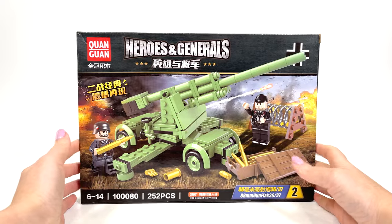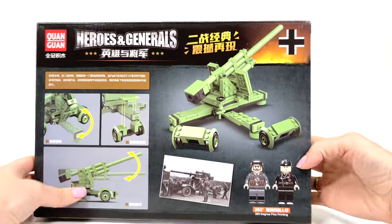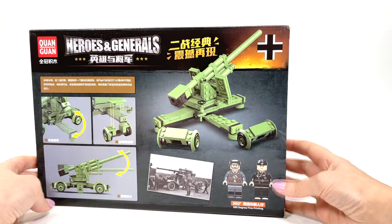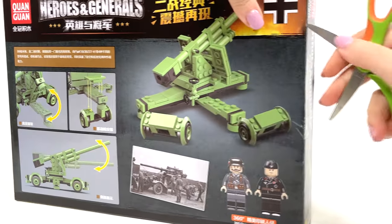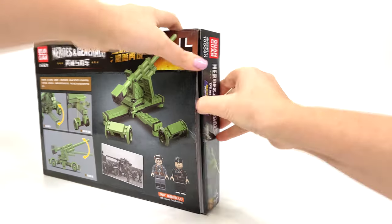Hello everyone! This is the construction of the military of Germany, anti-aircraft gun. A copy of a real military setup. Let's take a look at what the LEGO analog looks like.